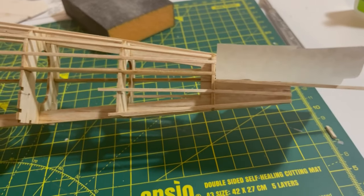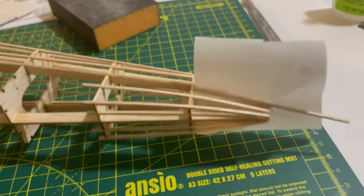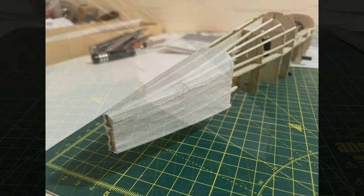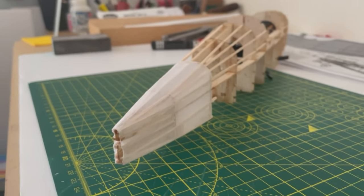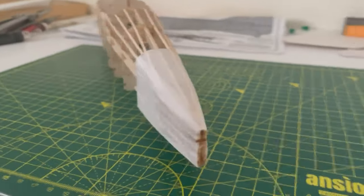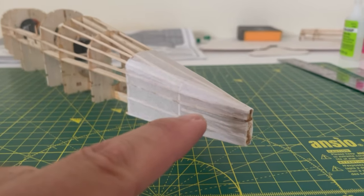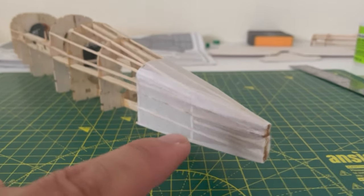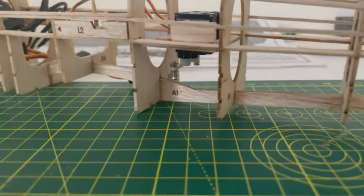I'm going to cover this rear section in tissue paper and leave it till tomorrow so that I can then install the rudder and stabiliser. The tissue is all nice and secure, shrunk down with water, dope applied to seal the paper on to the balsa. Now I'm going to slit here to insert the stabiliser, and then go through the tricky part of feeding the wire through into the holes, all the way through, and then connecting up to the servo arms.